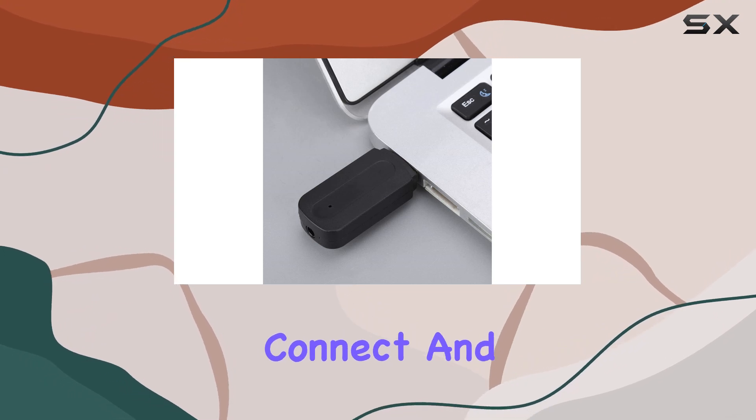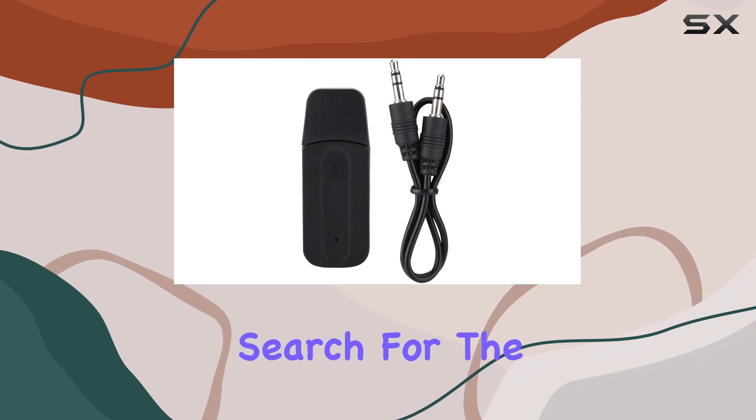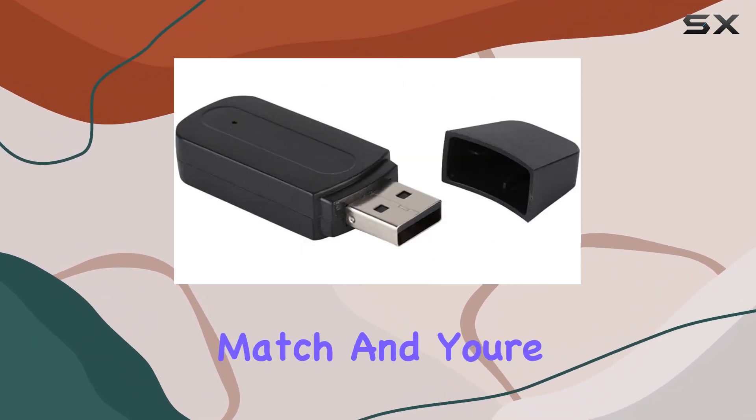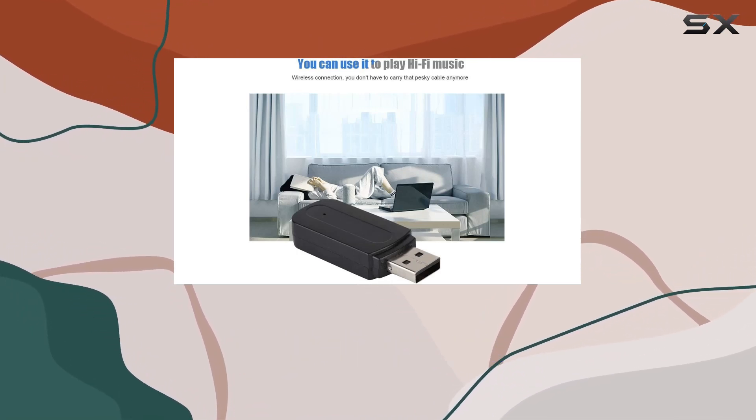Just follow the steps to connect and you're good to go. Turn on the Bluetooth function of your device, search for the H163 device, input 0000 to match, and you're set. The indicator light will confirm the successful connection.